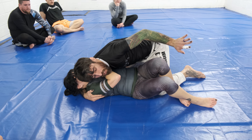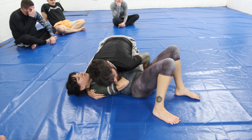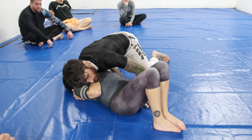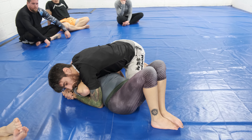Sometimes it's good to block the hip as you move up, so that if she tries to shrimp as I'm transitioning, I can track that hip with my hand. Then I bring my knees in — head and arm control, nice and tight.